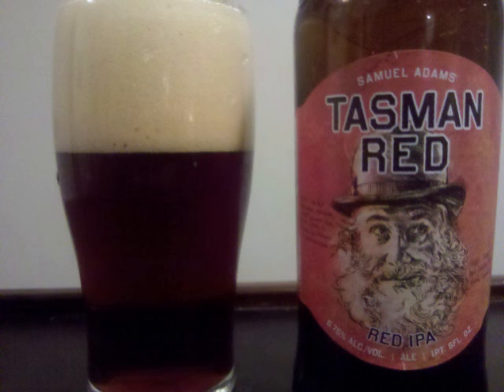A bit of sweet malt is in the scent, but the hops really maintain the focus with citrus and grapefruit, along with a lighter pine influence.